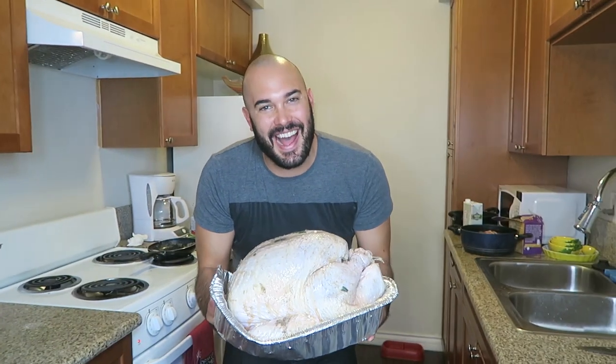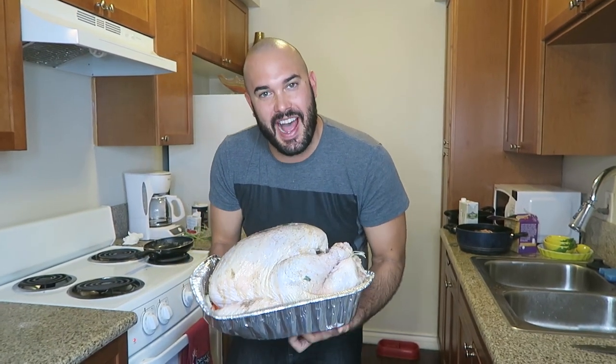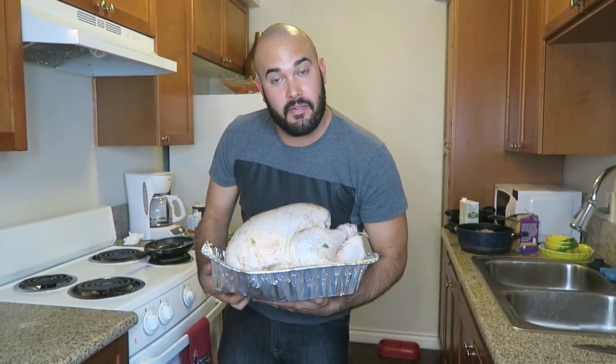All right guys, you know what time it is — it's turkey time. We're gonna stick it in the preheated oven. You want to wait about 13 minutes per pound, and this bird right here is around 15 pounds, so we're gonna wait a few hours.